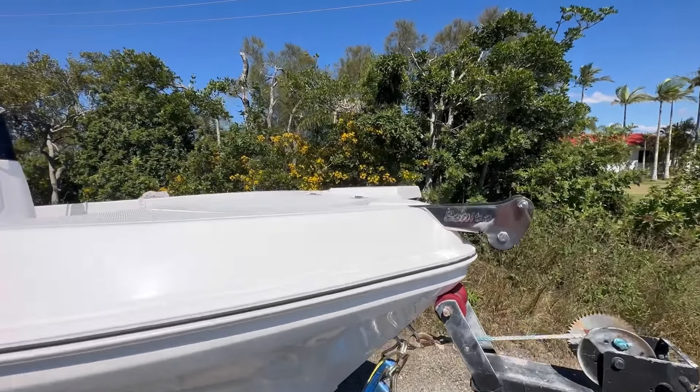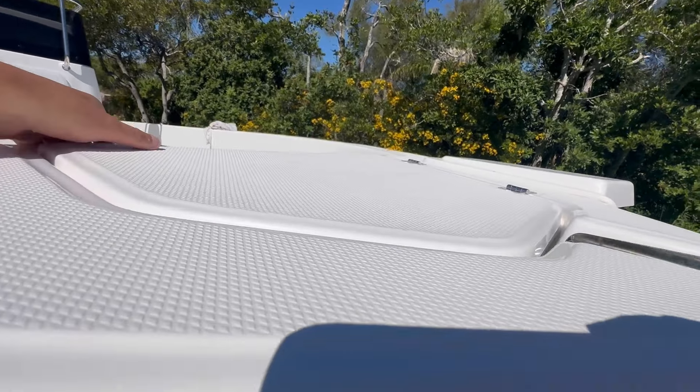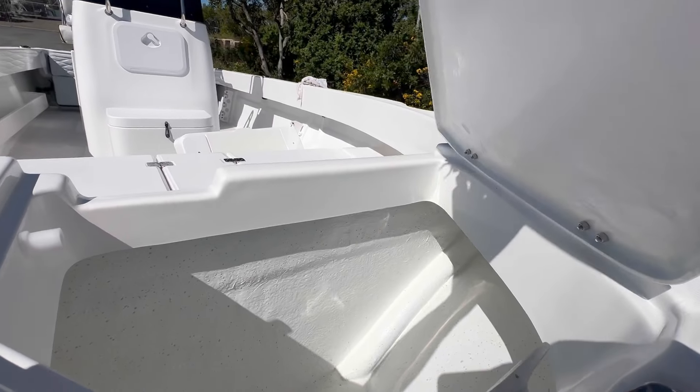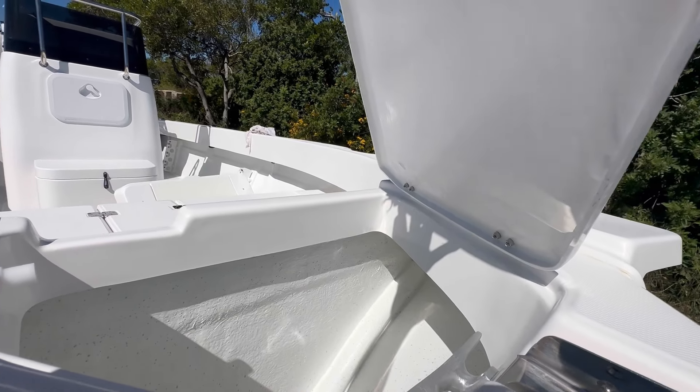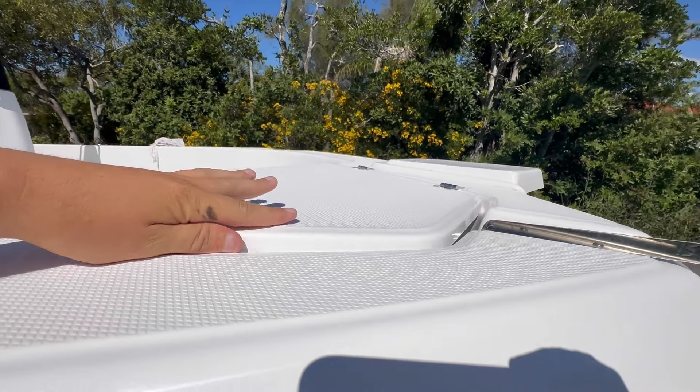Up in the bow, as you've all seen before, the flush Benito bow roller and the electric motor mount, and a large anchor well with a rigging tube for your electric motors and anchor winches.